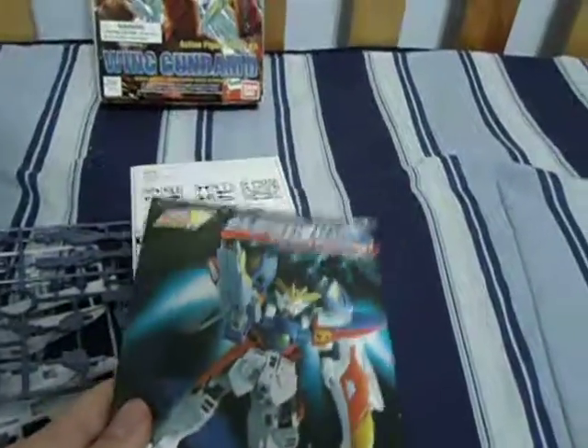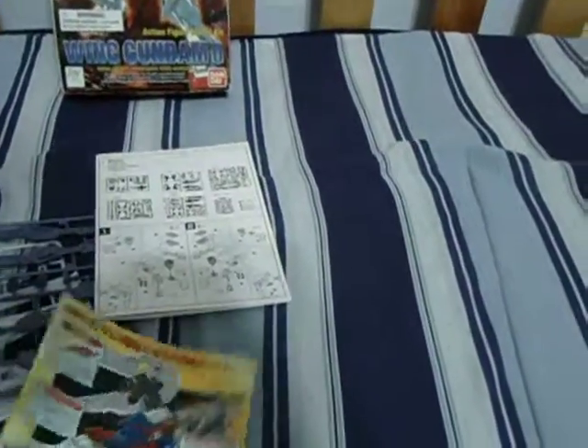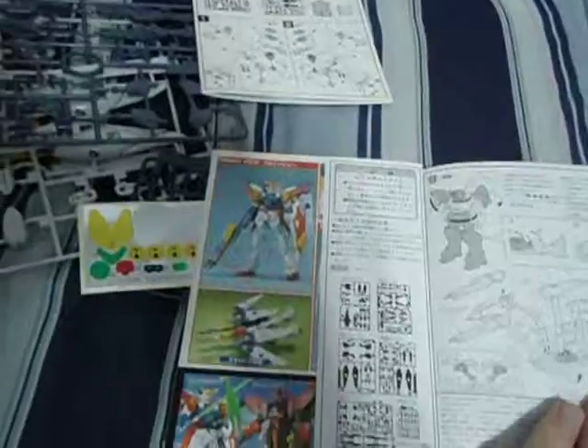Same thing goes for this one, but it's in color — well, some of the pictures, which is nice. Open it up — yeah, exactly the same. Arms, legs, head, torso, wings, combine, transform.